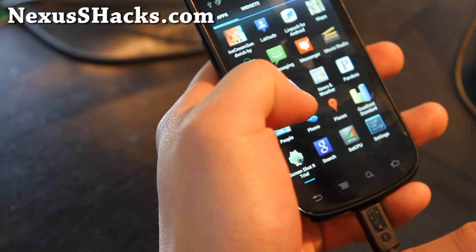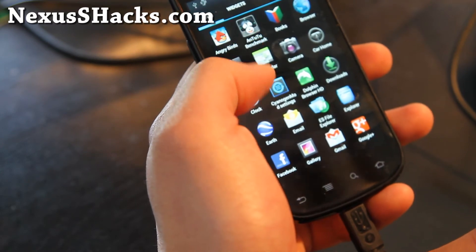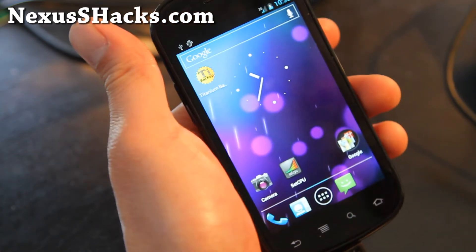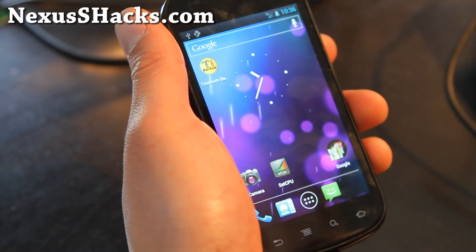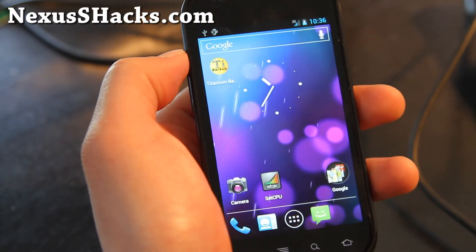But it is a full ICS ROM and if you've been waiting to get your hands on ICS, definitely check out this ROM. I'll have more ROM reviews. This is just a good ROM to check out since 4G is working.